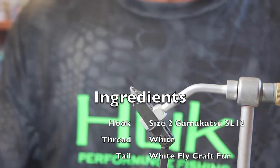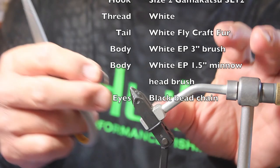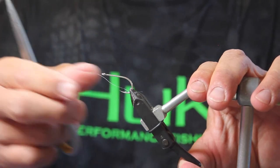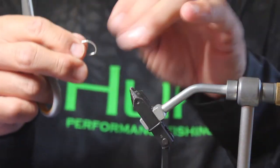Now I'm going to be tying an EP brush fly. This fly can be tied in a number of different color combinations with the different brushes they have. I'm using a Gamakatsu SL12 hook, a size 2 — it's a little bit sturdier.